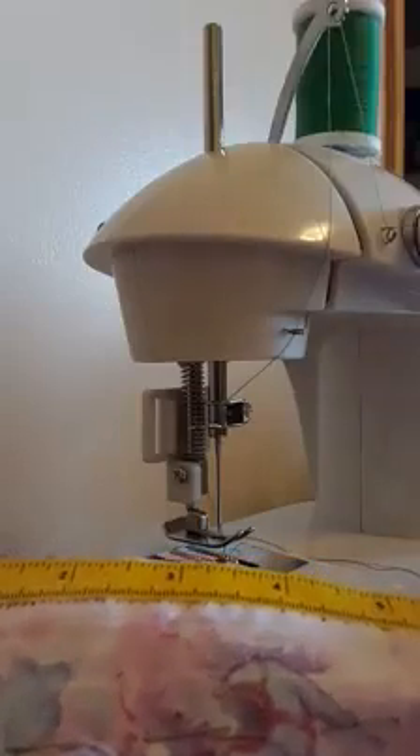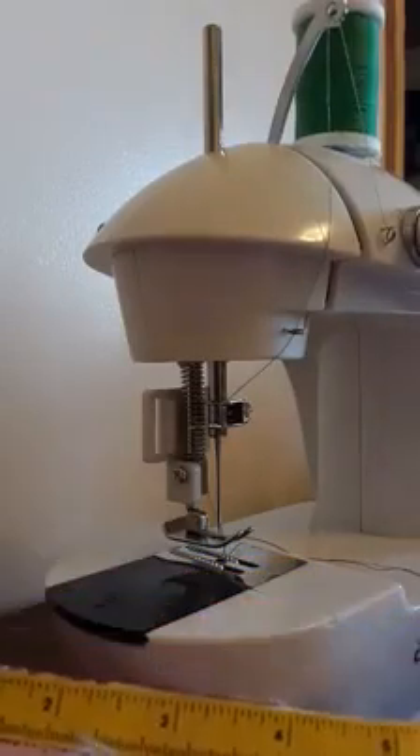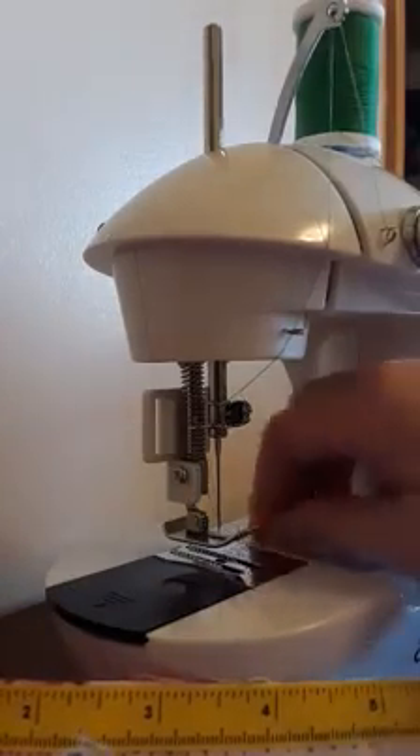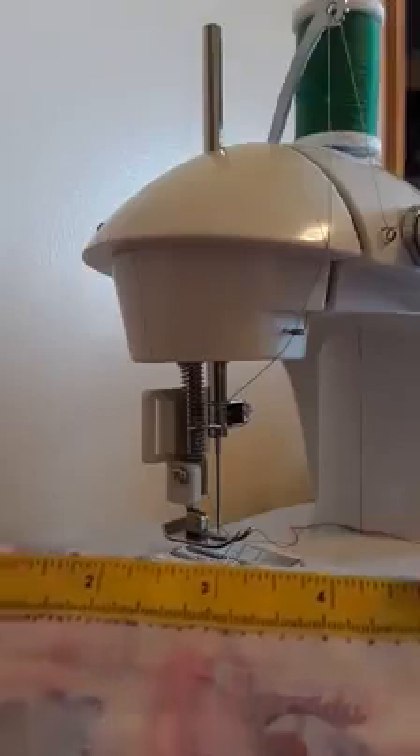The mini sewing machine has a built-in stitch length of three millimeters. If you would like to change your stitch length, you can do it manually.